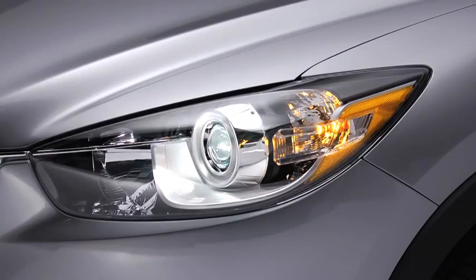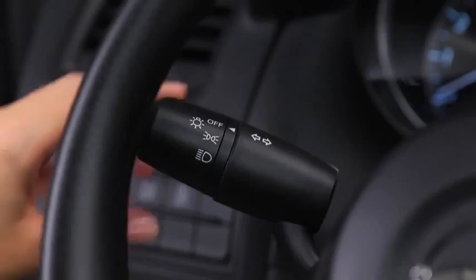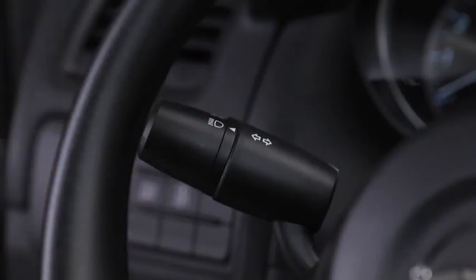To turn the headlights, other exterior lights, and dashboard illumination on or off, turn the headlight switch at the end of the lever.